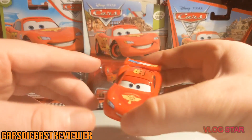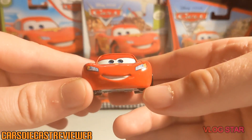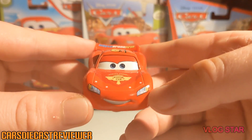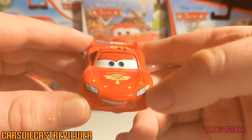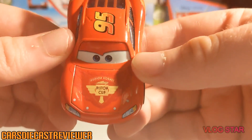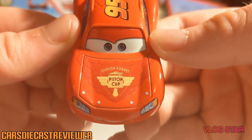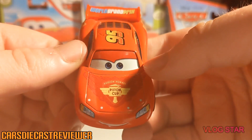Anyways, let's start off this review. He's got this nice smile at the front, pretty cool headlights which are actually headlights this time — they're not stickers because here they are metal diecast. Of course, in the movie they were actual headlights. On the hood we've got the Hudson Hornet Piston Cup logo, which is pretty cool, and these four holes here too.